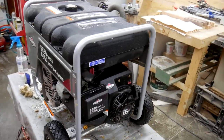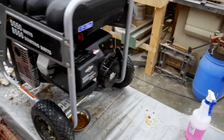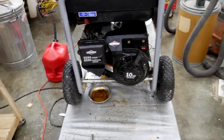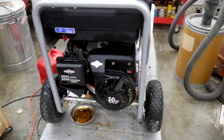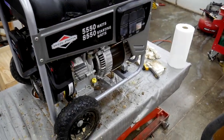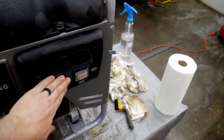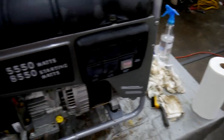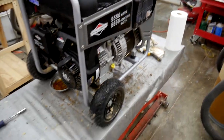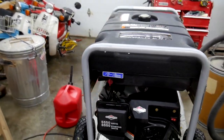Well here it is all cleaned up, or at least to the most that I'm willing to do. The dust really doesn't affect the performance or anything — it just didn't look nice. And I'm going to store it in a place where it won't get dirty like that again. I haven't run all the fuel out of it yet, so I'm going to go do that and then put it away and set it aside for a rainy day — and hope I never need to use it.